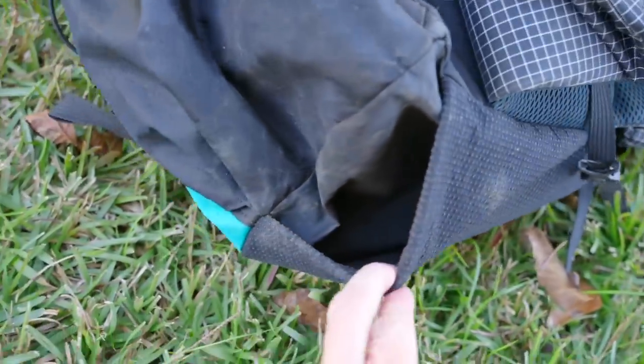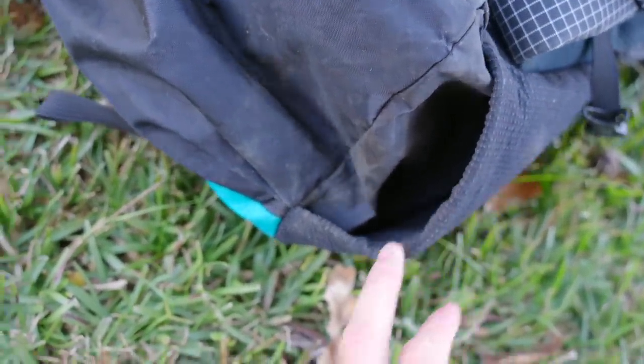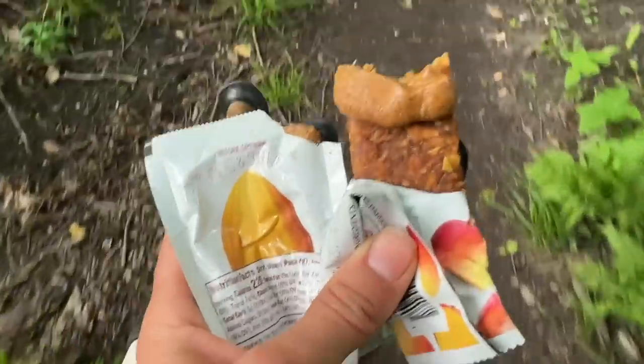I also opted for the pocket on the bottom of the pack and I absolutely love that. I wish every single pack had a bottom pocket — especially because my hip belt pockets have begun to fill up with little cameras, tripods, doodads, and sunscreen now that I'm actually trying to take care of my skin, so I've kind of infringed upon my snack space. Having that bottom pocket gave me more accessible storage while moving down the trail because I like to snack a lot while I'm hiking.